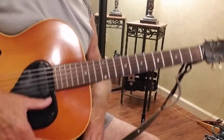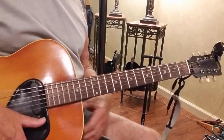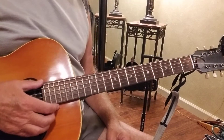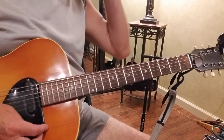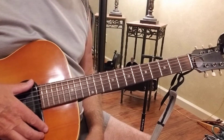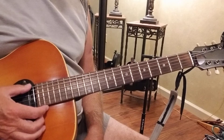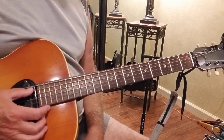This is a Going to California tutorial. The difference between the way I do it and the way it's supposed to be done is I tune to an open D tuning. There's open D, drop D, double drop D — I don't know all the differences, but what you want to know is the sixth string is tuned to D, and the fifth string is tuned to A.